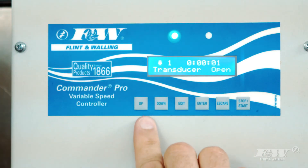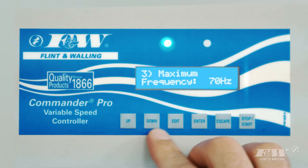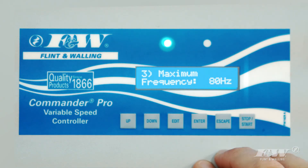Want to access the fault lock? Just hold up and down and scroll to see a list of recent faults. Need to change the maximum frequency? Simply access the menu, scroll to maximum frequency, and change as desired.